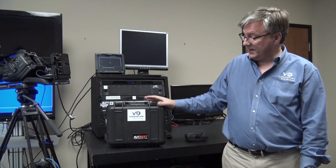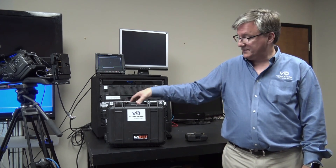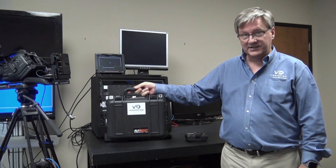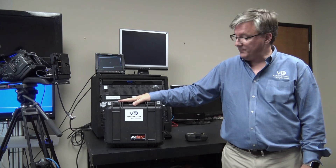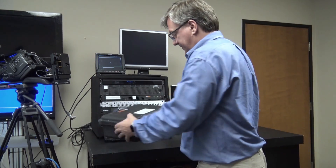As you can see, the product is shipped in a nice Pelican case. This is great for transporting in the field or shipping to and from news events. We can open up the system.